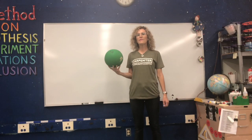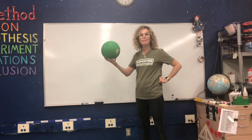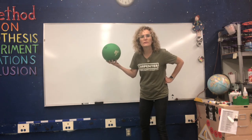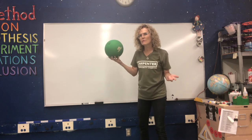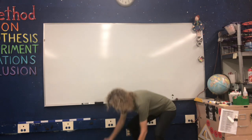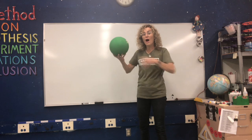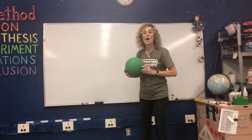Sometimes there's a force that acts on our ball that we can't really see. If I let go of my ball, it's going to fall to the ground. I didn't push the ball — I just let go. There was a pulling force that was pulling the ball down, and that force is called gravity.